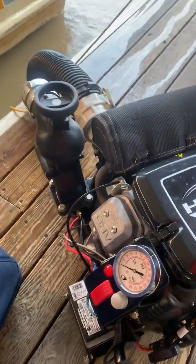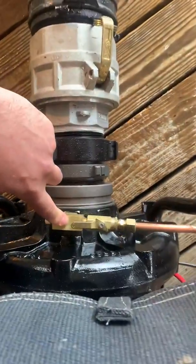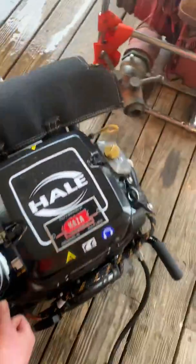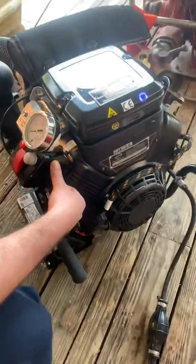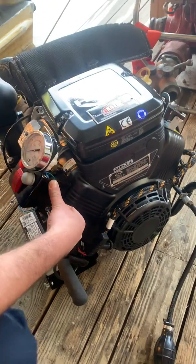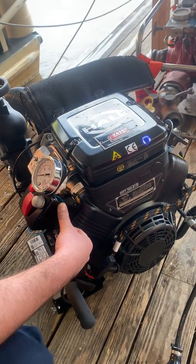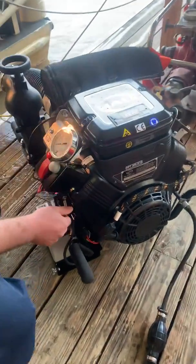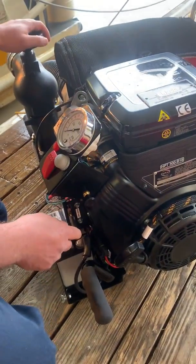In order to establish prime, we're going to make sure this valve is in the open position on the intake housing, and then we have our priming lever here that we'll maintain pressure on until water starts to come out of the exhaust manifold. That way we know that we have prime. Then we close that, and we adjust the water pressure with the throttle and the discharge port all the way open.